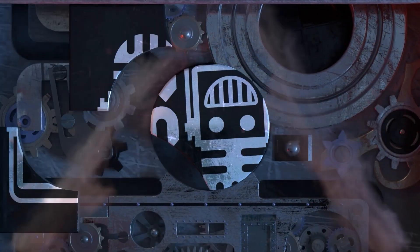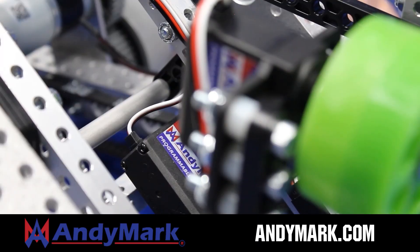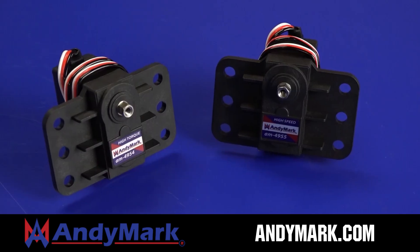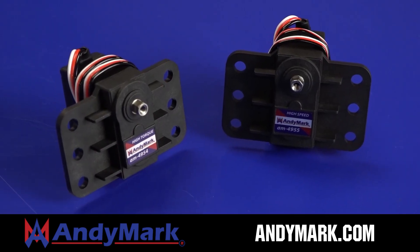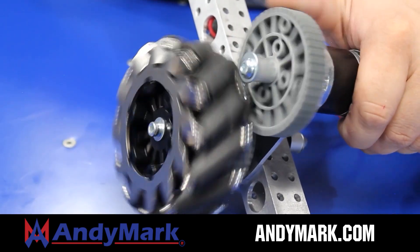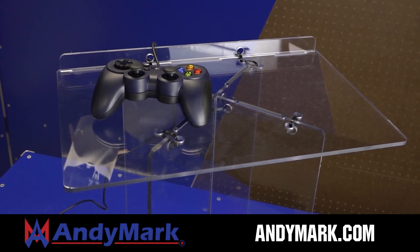This video on Fun is brought to you by viewers like you, and also in partnership with the following. Animark is your one-stop shop for all your robotics competition needs. Celebrating 20 years of quality robotics parts and superior service, Animark employees have over 200 years of first-team experience. From mechanical and electrical products to tools and hardware, head on over to animark.com for high-quality and affordable solutions.